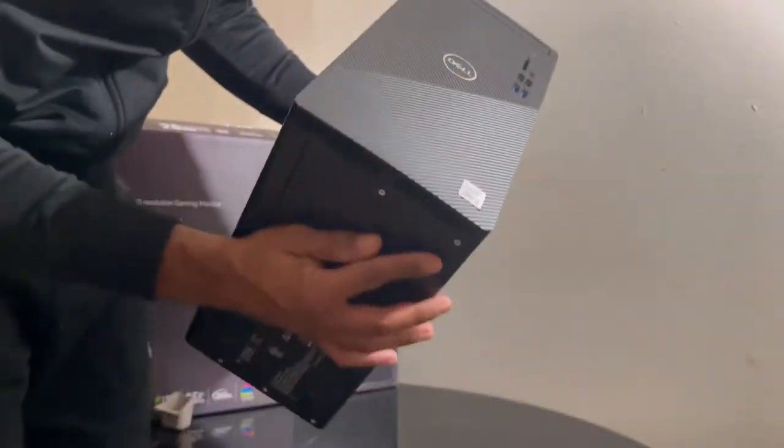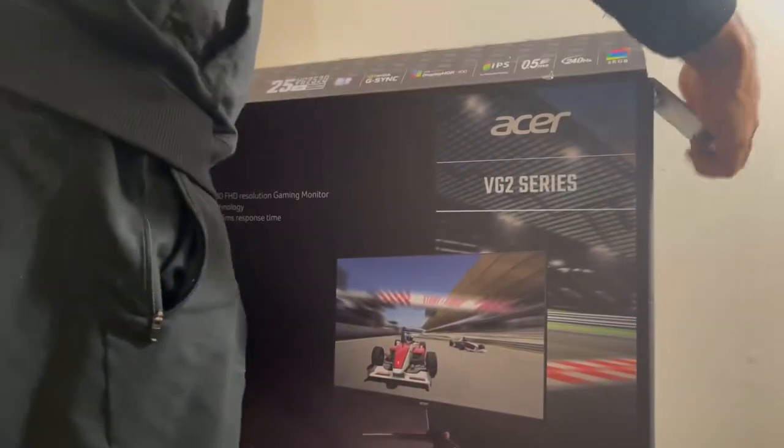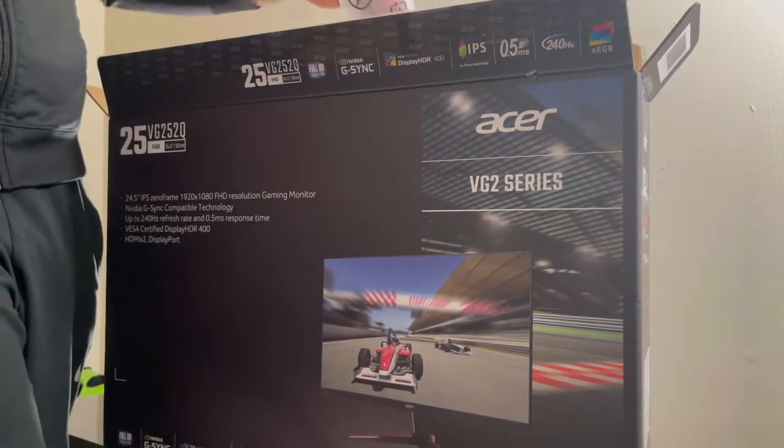And then we've got cords, and more cords — I love cords.